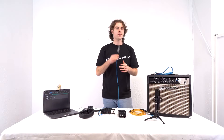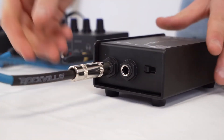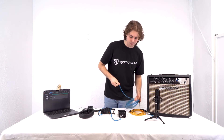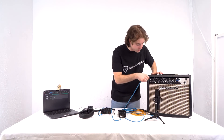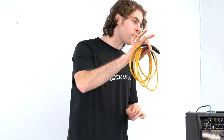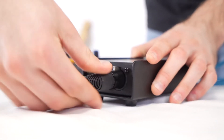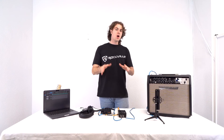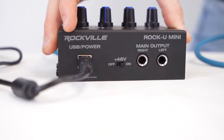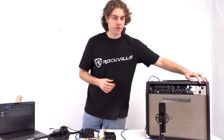For the DI box setup, take one quarter inch cable and plug it into the guitar, then plug the other end into the input on the DI box. Take the second quarter inch cable and plug one end into the through on the DI, then plug the other end into the input on the guitar amp. To connect the DI box to the Rock U Mini, use a female XLR to quarter inch cable — plug the female XLR end into the XLR output on the DI, and the quarter inch end into channel two on the Rock U Mini. Make sure the +48 volt switch is on for the condenser microphone and place the mic in front of the amp, then turn on the guitar amp and raise both channel levels on the interface.